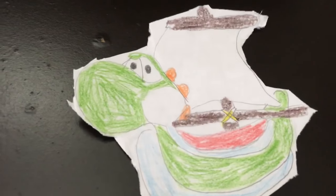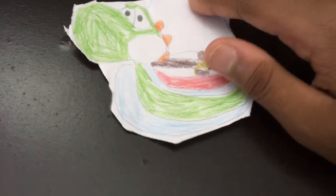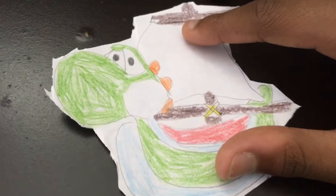The next one I have is a Showboat Yoshi, or a Boat Yoshi. This one's my favorite. I like the way it looks — it's really cool.